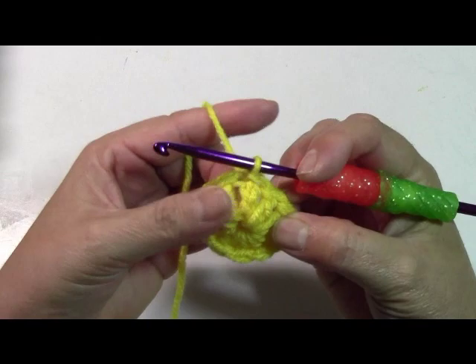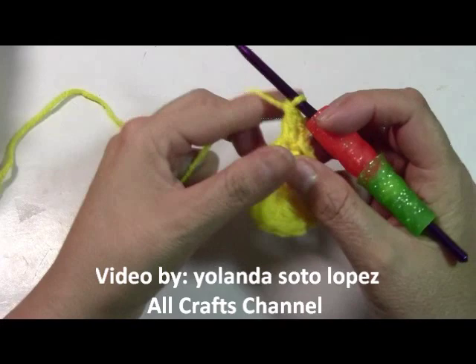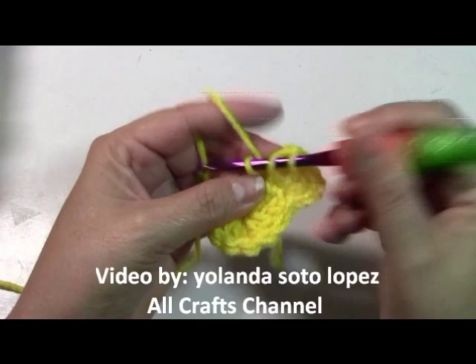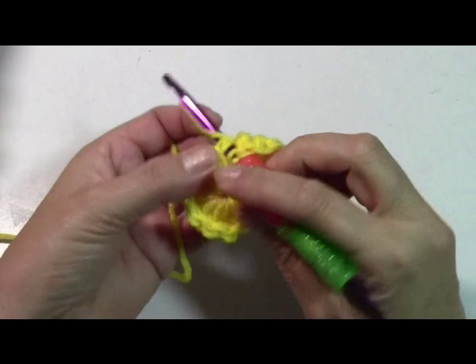Now go up to the next row. You're going to have a total of twelve rounds. Go up again with chain three: one, two, three. Yarn over and into that same stitch, make another double crochet, because in the second round we're going to have two double crochets in every stitch. On the first round you had twelve including your chain three, and in this round you're going to have twenty-four including that chain three. Go ahead and do your entire round with two double crochets in every stitch. When you finish, you should have twenty-four.